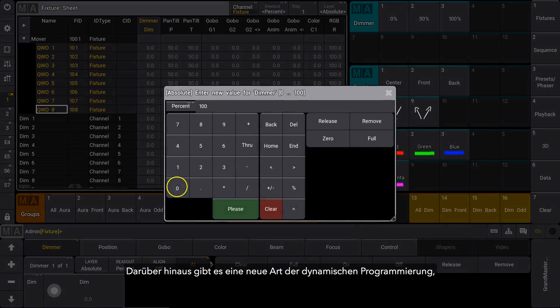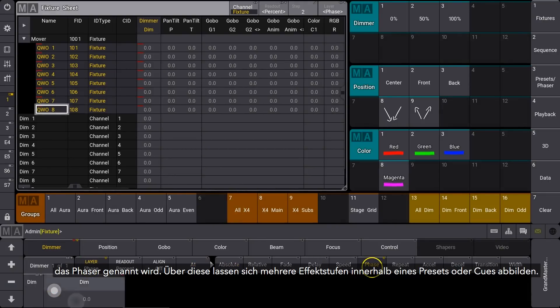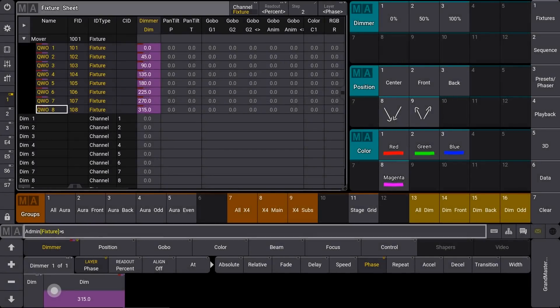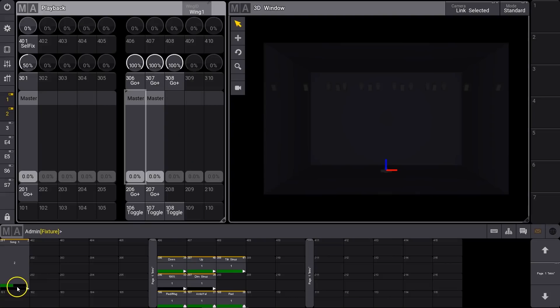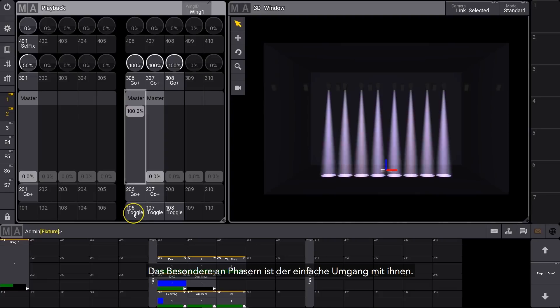We've added a new way to create dynamic programming called phasers — it's a way of achieving multiple effects steps within a preset or cue. The beauty of phasers is that they are easy to deal with.